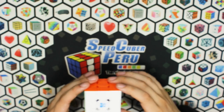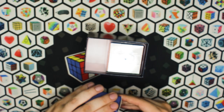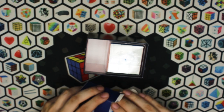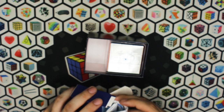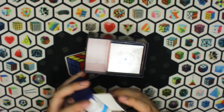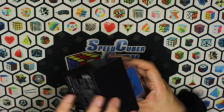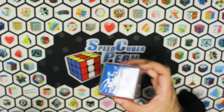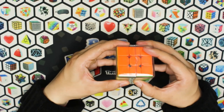Ahora pasaremos a la versión Valkor. En cuanto a los accesorios, no trae nada distinto, lo mismo de siempre. La mayor diferencia, y la que me causa más interés, es el Valkor que tiene. Quiero ver qué tan pronunciada es la autoalineación.